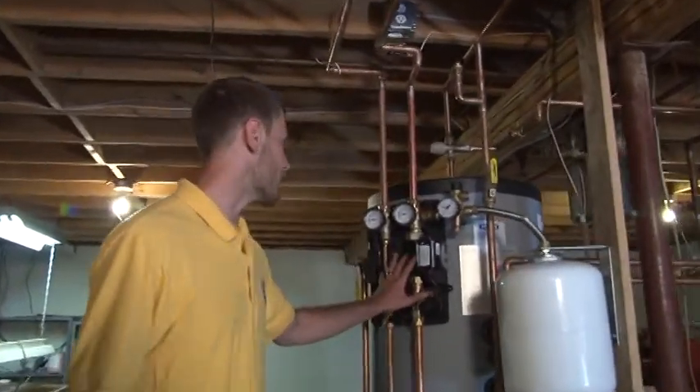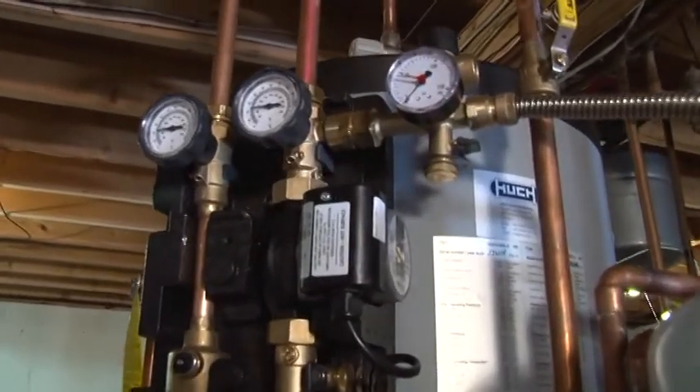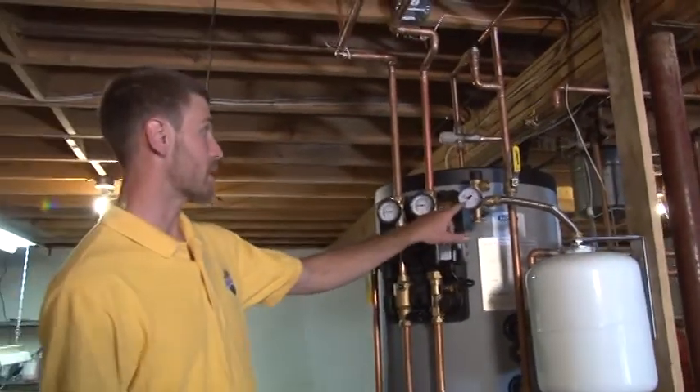They're tied into this pump station here. The pump station is really the mechanical brains of the system. There's a circulator, flow meter, and an air scoop, as well as temperature gauges and a pressure gauge.